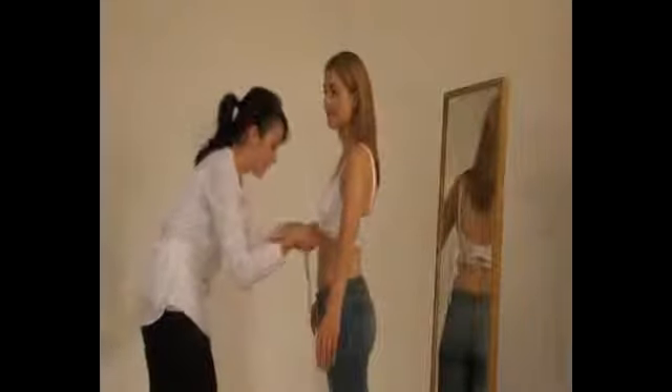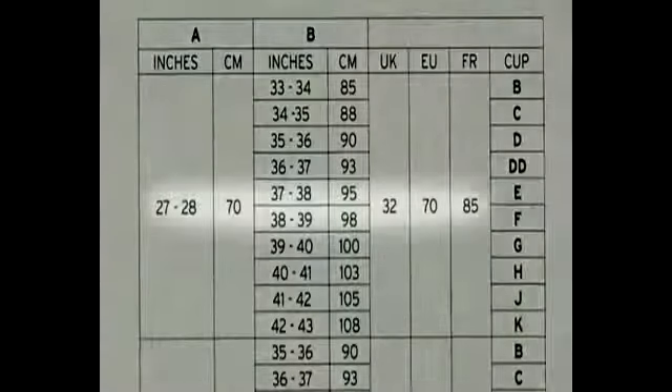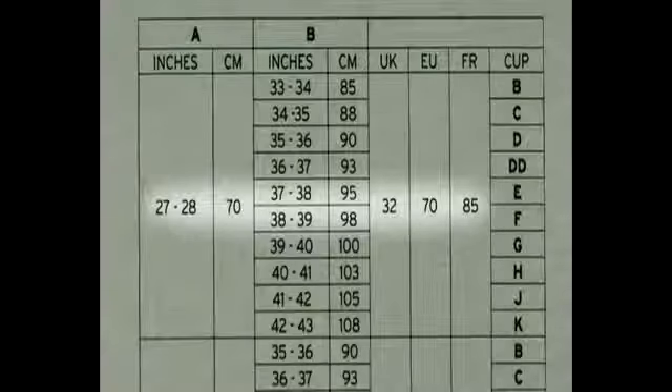Your customer will need to undress down to her bra and stand facing you with her arms slightly raised and with her back to a mirror. Pass your tape measure around her under her breasts. Check in the mirror that the tape is level across the back and take a firm measurement. This measurement will determine her bra size. Look up this measurement on our size chart on the reverse of our boxes and you will have her bra size — in this case, 32 inches.